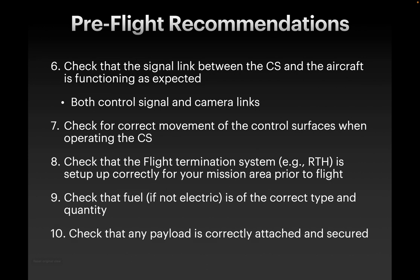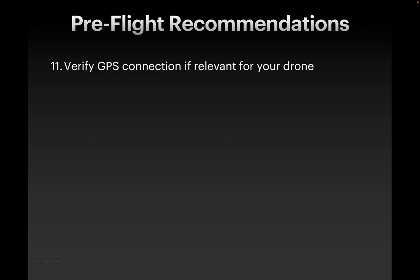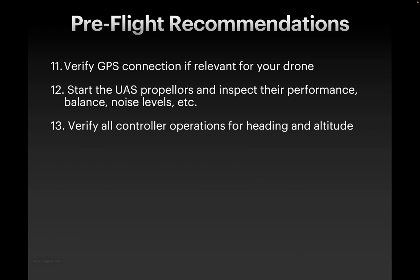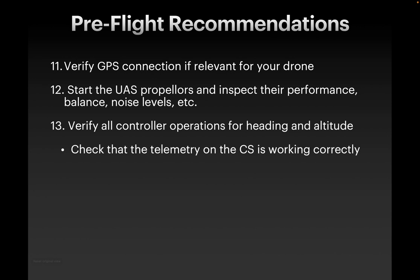Make sure that your fuel is of the correct type and quantity. Some larger drones are actually gasoline-powered or other types of liquid fuel-powered, so make sure that's taken care of. If you're adding additional payloads, make sure that they're correctly and securely attached. Once you get into slightly larger drones, different payloads can be attached and you want to make sure those are attached correctly. GPS connection is relevant — that could be ordinary GPS signal or an RTK GPS, real-time kinematic. DJI drones and autodrones, for example, have an RTK GPS option where you set up a GPS base station prior to your flight, so make sure that connection is good. Make sure that your heading and altitude reading is correct and as you expect.